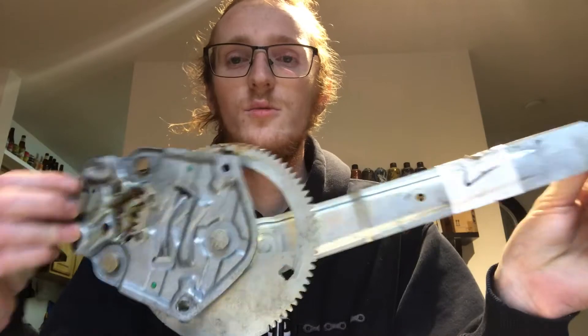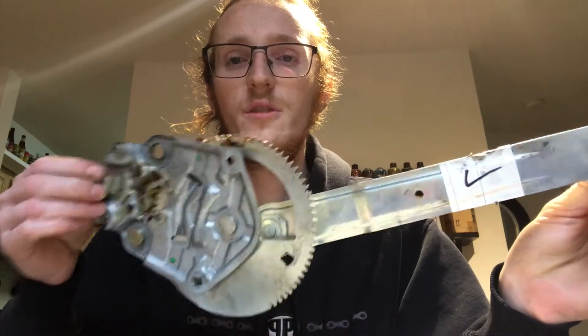I also mentioned that window cranks from Amazon should work — I actually don't think they will. This part on here sits a little recessed and it would actually need to poke out of the door for the Amazon ones to work. I would stick to the OEM E36 cranks.